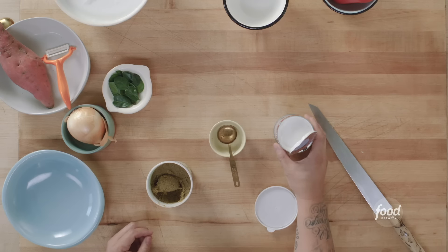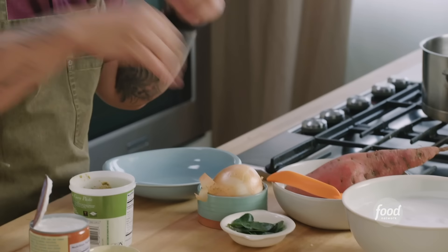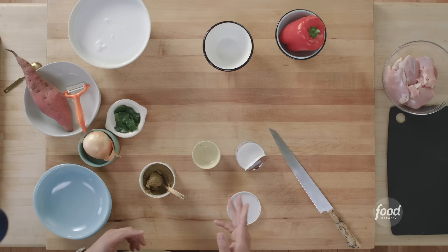Thai curry is very simply Thai herbs made into a delicious aromatic paste and made into a sauce with coconut milk. The very simple way to remember it is Indian curry is made with spices — cumin, coriander, pepper — grind that into a powder, and that's called a masala. Turn the masala into a liquid, and that's a curry. In Thailand, totally different: lemongrass, shallots, galanga, kaffir lime leaves — all fresh herbs smashed into a paste. And then we're going to make a sauce by using coconut milk.